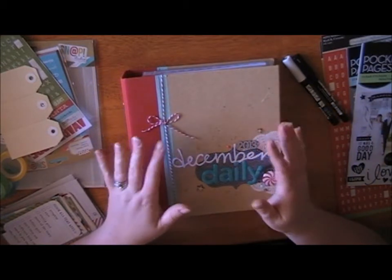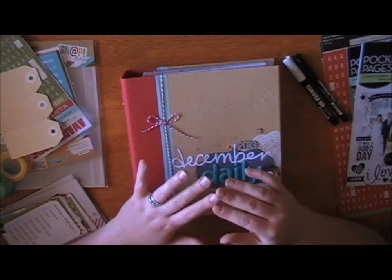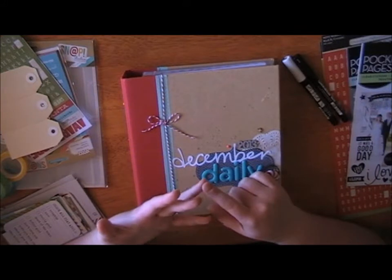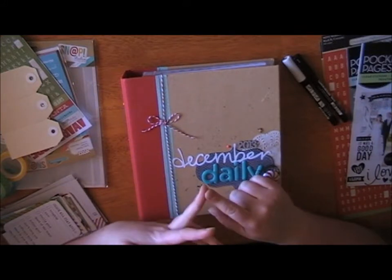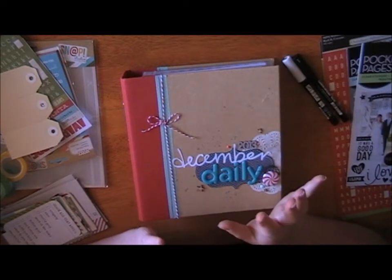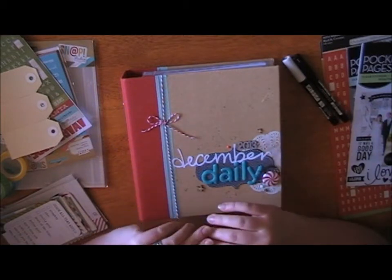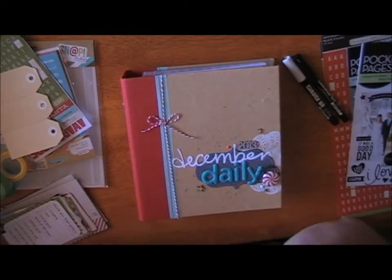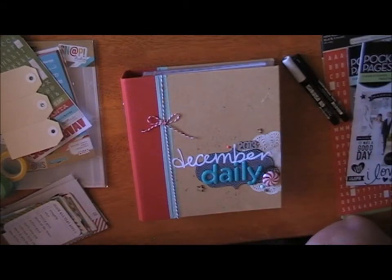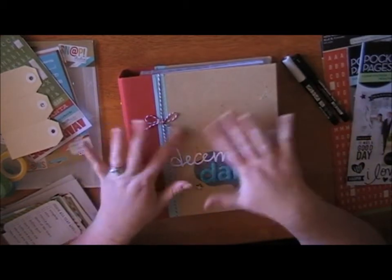Snap has some really cool new little cards that are out, which Peter has. There's a boy range, a girl range, and an everyday one which is really neat. I like it and the Christmas one's really fun — I'm not really a big snowflakes Christmas kind of girl because we're in Australia and it's very hot most days in December. It doesn't snow here.